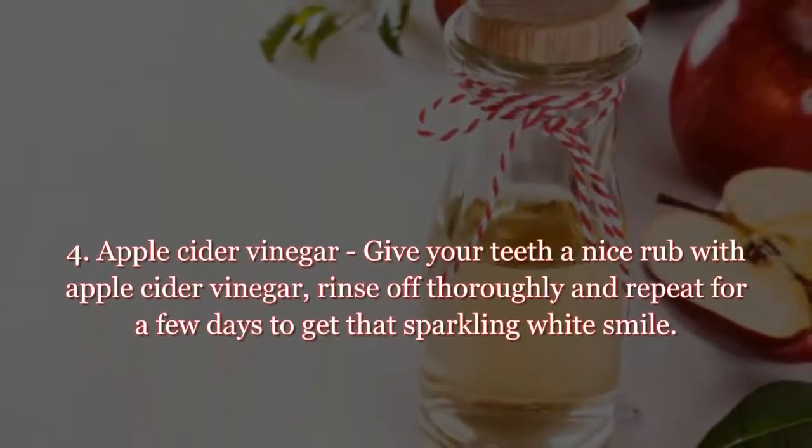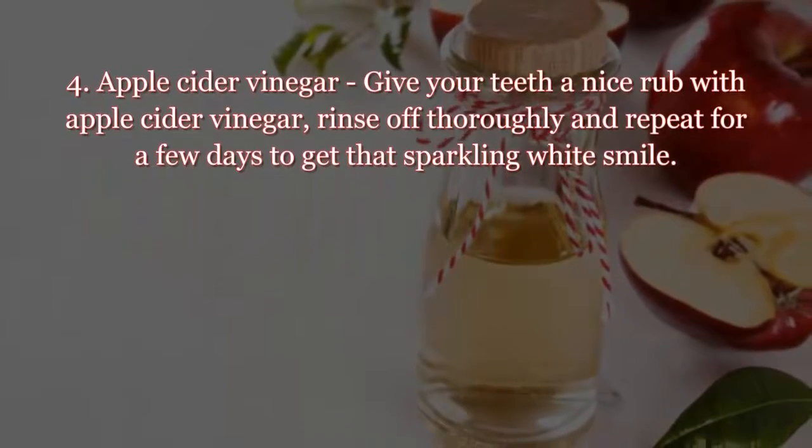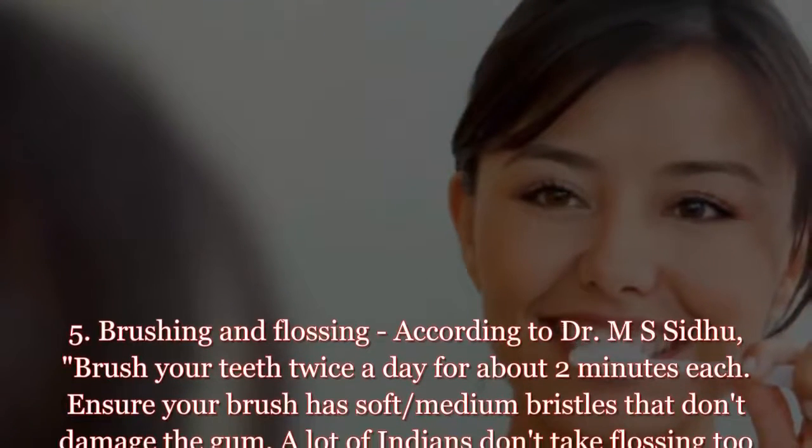Tip four: apple cider vinegar. Give your teeth a nice rub with apple cider vinegar, rinse off thoroughly, and repeat for a few days to get that sparkling white smile.